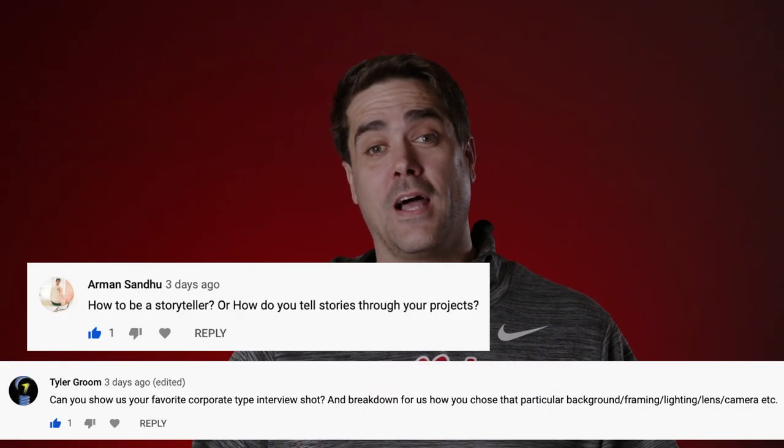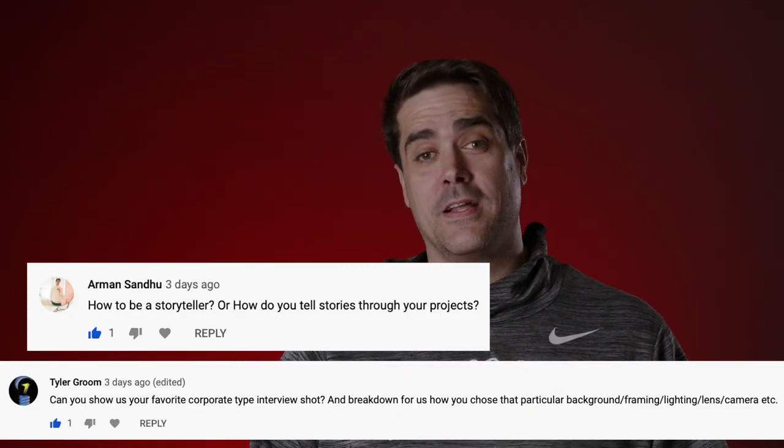I've got some different color schemes going on here. The color scheme kind of foreshadows what I want to talk about today. I've gotten a couple questions about storytelling and interview lighting setups, so I wanted to use Episode 3 to dive deep into one of my recent projects.